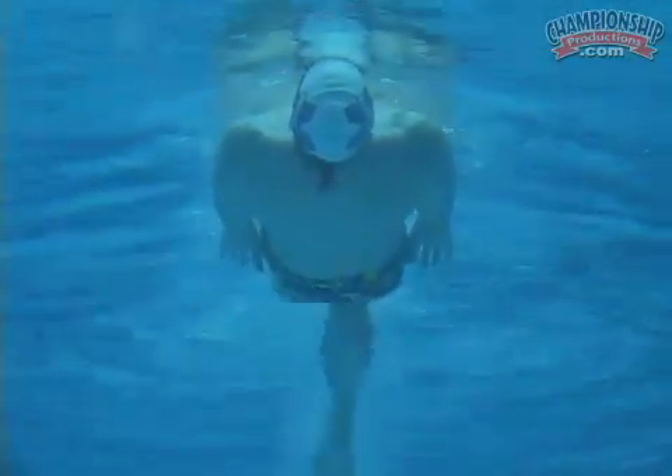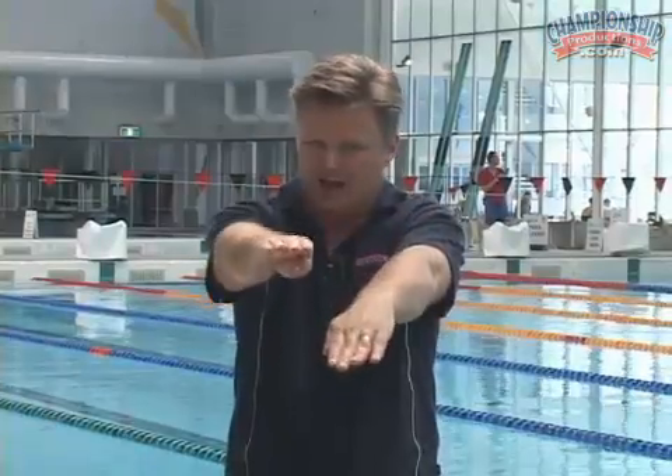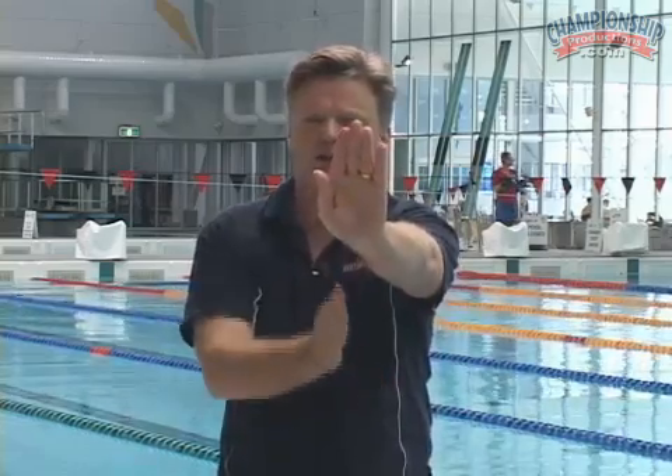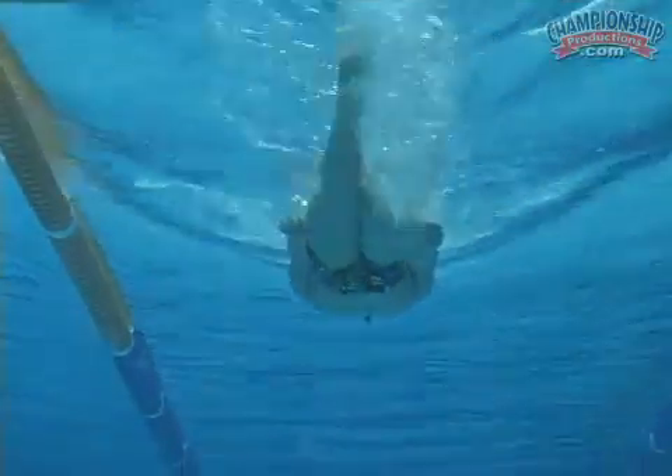Now what we want to see on the backstroke kick — as we know it's a very relaxed action — but we want to make sure that the toes remain extended all the way through the kicking action. A lot of swimmers make the mistake of lifting their toes up and getting no propulsion on the down kick. When I used to talk to Matt Welsh about his backstroke kick, he always talked about the propulsion he created on his down kick, and that's something we want to see right now.